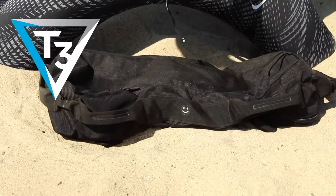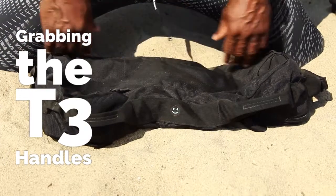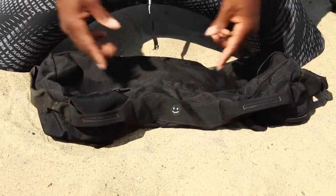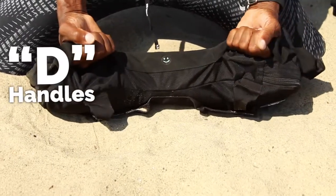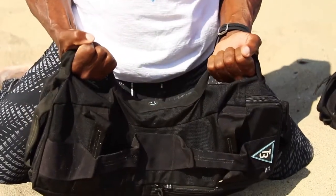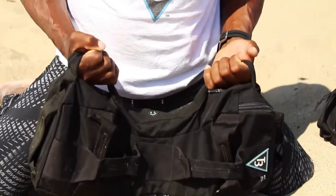This T3 Power Ready duffel bag has seven D handles along the perimeter of it. What I like about the D handles, especially if you're using the ones that are close to the smile, it's very easy to grab, put your entire hand inside the bag, and then you can do a series of movements from here — curls, triceps — and focus on different body parts.